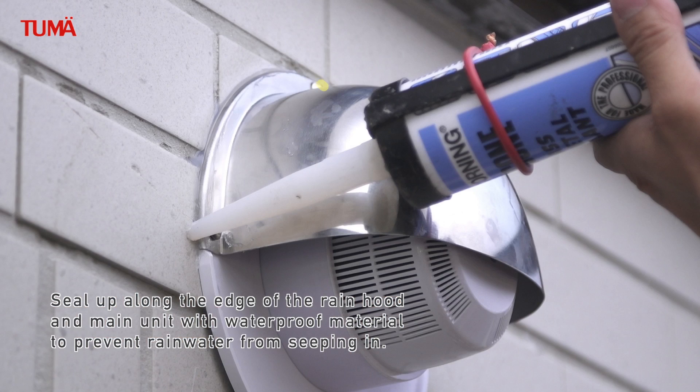Seal up along the edge of the rain hood and main unit with waterproof material to prevent rainwater from seeping in.